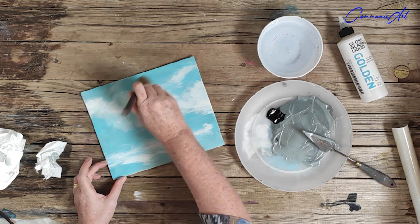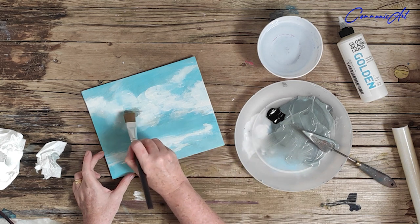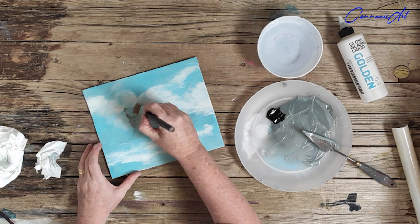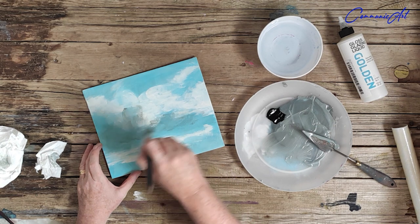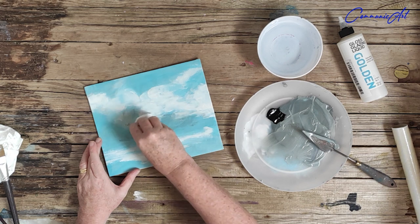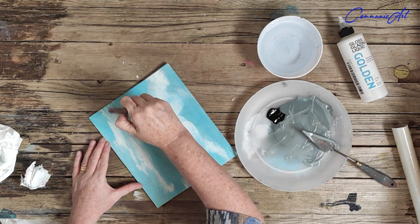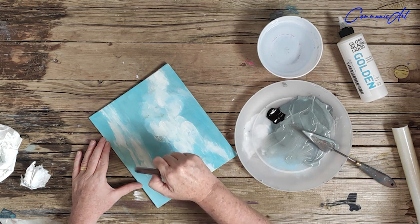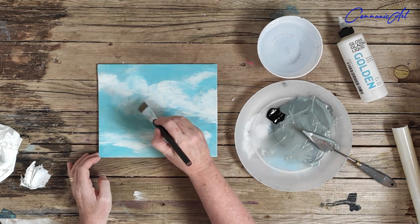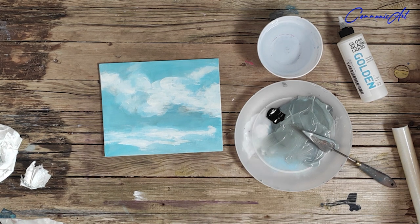I can leave this image to do a second layer of glazing, but I have to let it dry totally — it has to be bone dry. If you want to speed up that process you can use a hair dryer. I'm just adding a little bit more detail, then I'm going to leave it until it is totally dry. You can tell if an image is totally dry because there's no tackiness when you move your fingers over the surface — nothing sticks to your fingers.